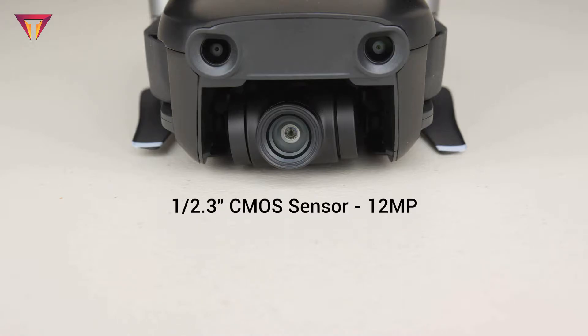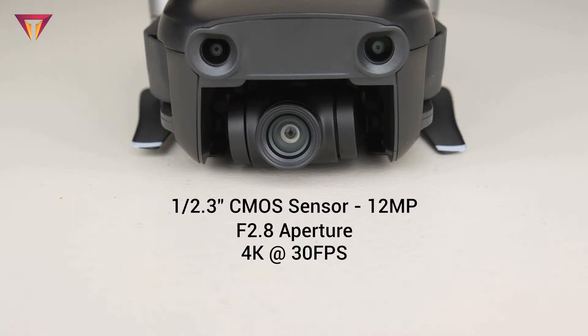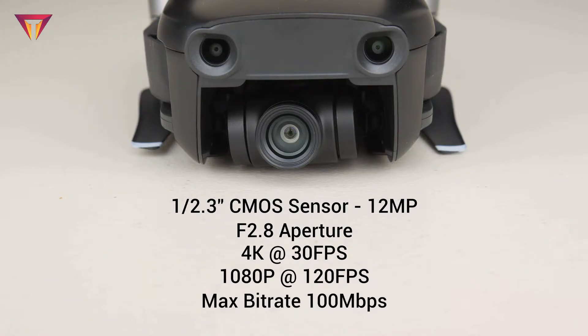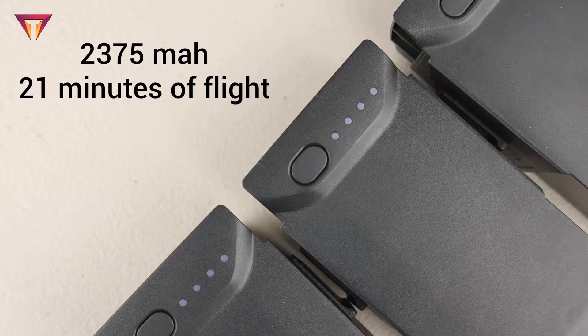Coming to the camera, this one comes with a 12-megapixel CMOS sensor at f/2.8 aperture. It can do 4K video recording at 30 frames per second and super smooth slow motion 1080p at 120 frames per second. They also improved the bitrate to a maximum of 100 megabits per second.